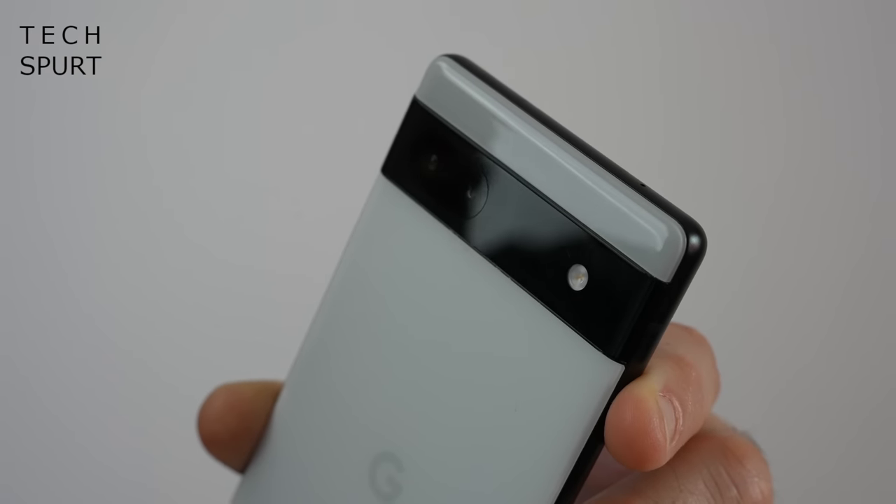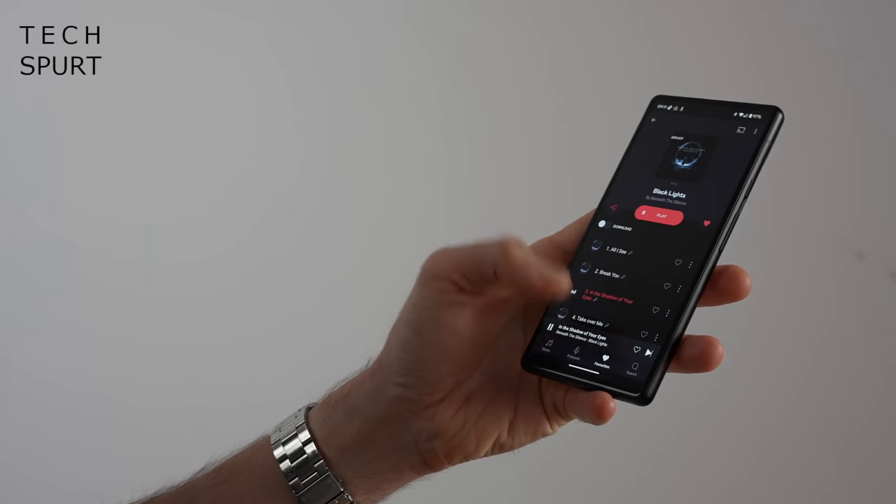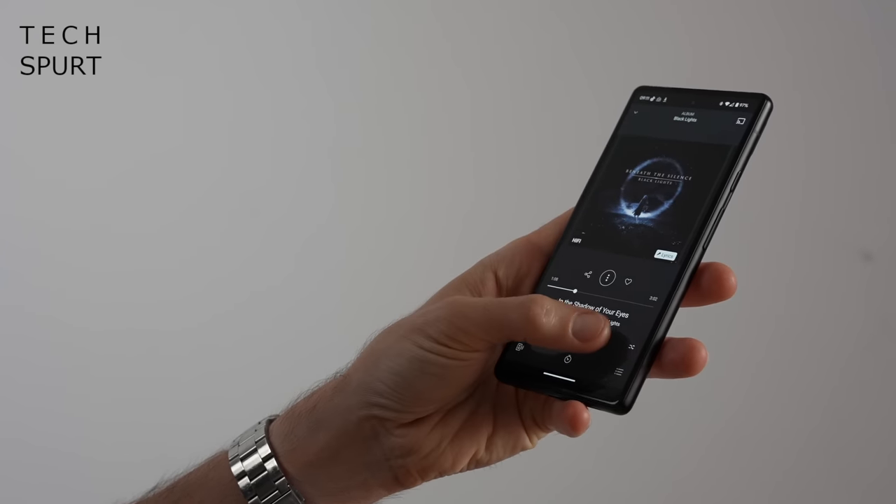You've got camera tech that punches above its weight, unbeatable software support, and a refreshingly compact design. But it ain't perfect, boyo. So here finally, after an extended period, is my full in-depth Pixel 6a review. And for more on the latest tech, please do subscribe and ding that notifications bell.